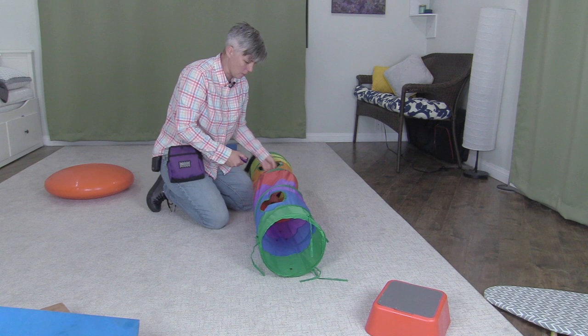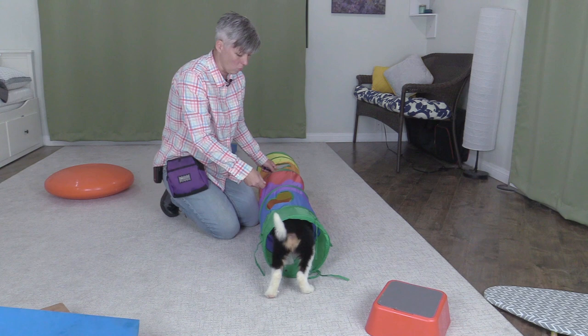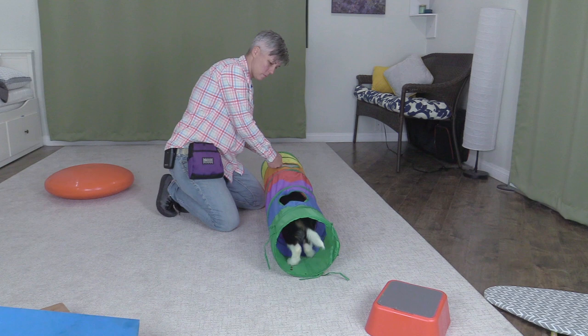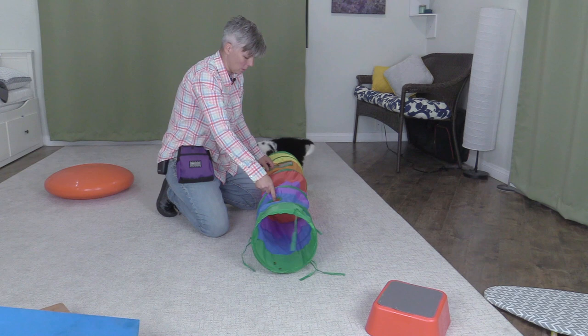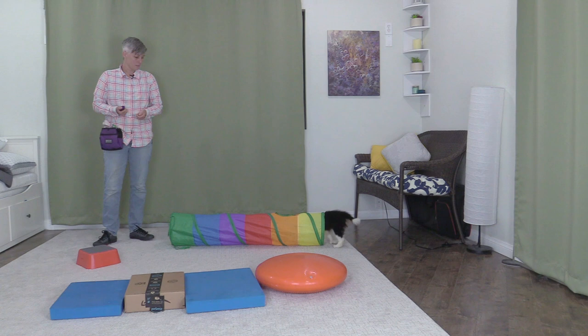This is a cat tunnel, and you'll see it was featured in my agility for enrichment and fun video. I'm just getting my little pup used to the tunnel by sprinkling treats through it — it's kind of handy because it has these holes in the top. This is a great confidence-building exercise because it's a creepy, crinkly thing that's moving around, so it's super fun and great to build your dog's confidence.